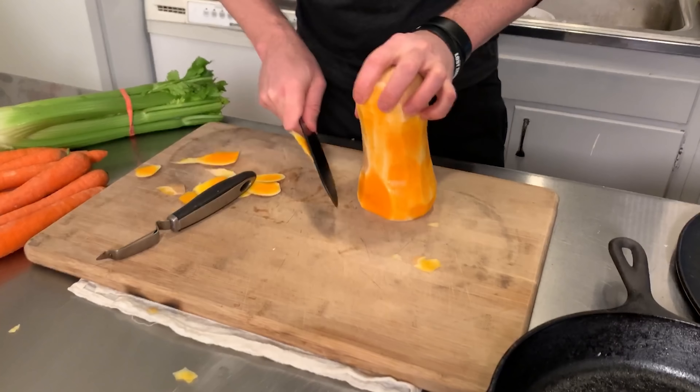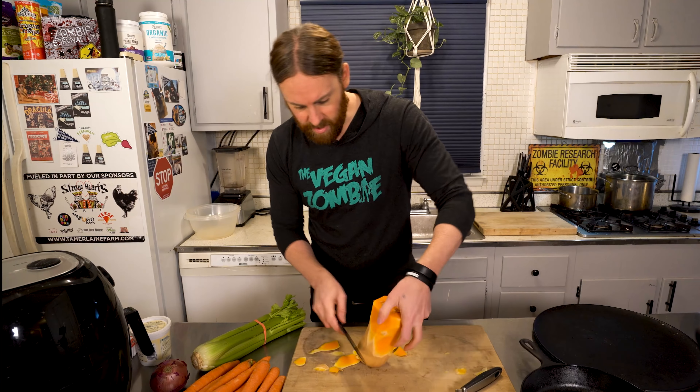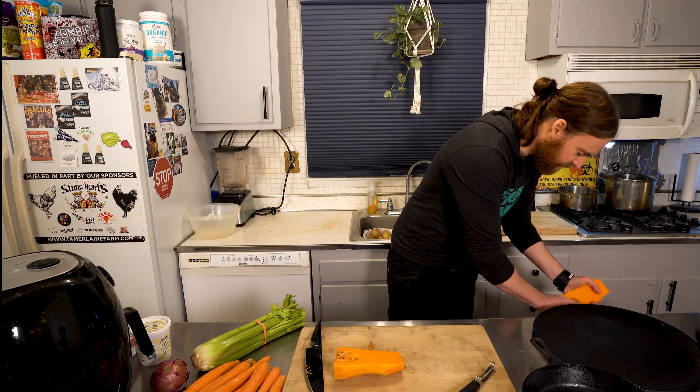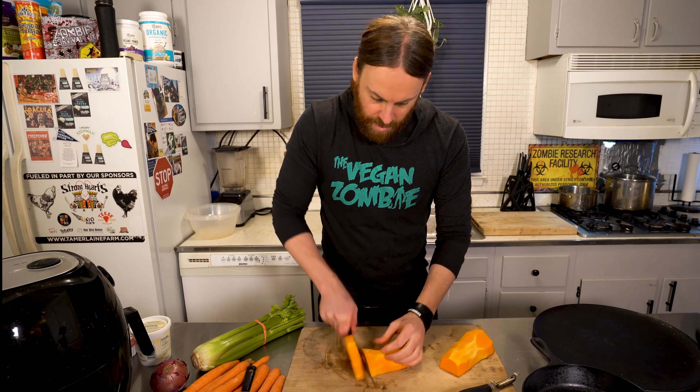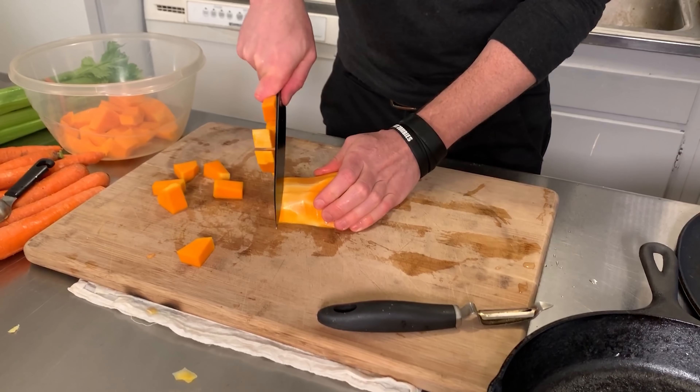Looks like I broke my peeler, so I'm using my sharp knife on this. You need a really good peeler or a sharp knife because these are kind of tricky to peel. Now we're gonna slice that in half, scoop out the guts, and give it a medium chop.